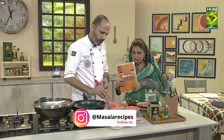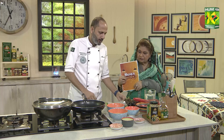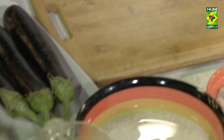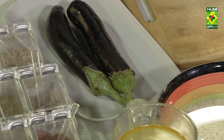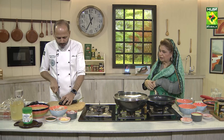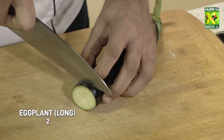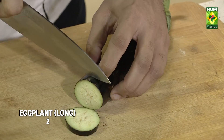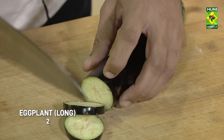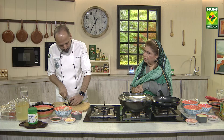After mixing, what we have to do? We have to cut the bangan, then we will marinate it. You can also cut in simple circles — the shape is your choice. Cut into a little thick slices, because we want to cut the bangan completely.